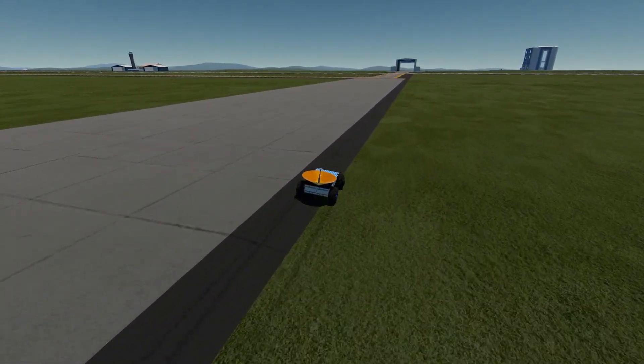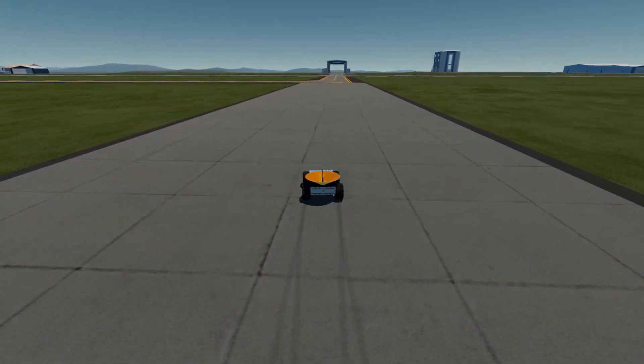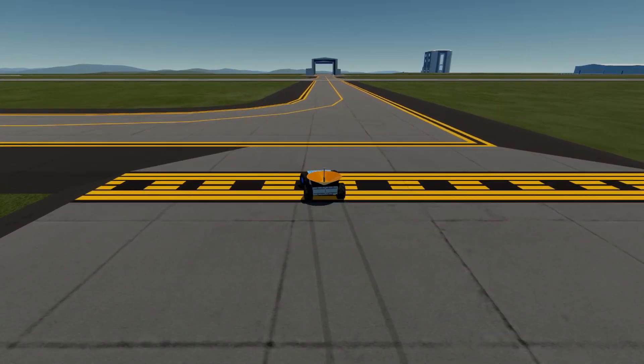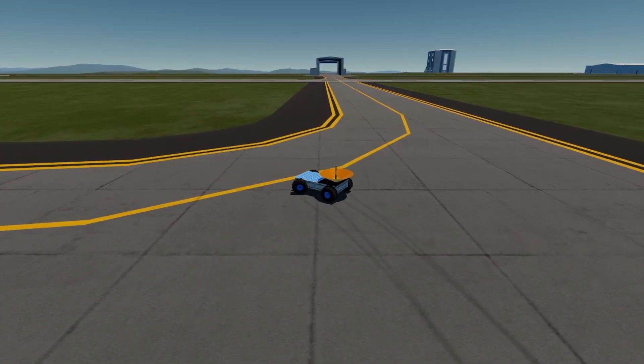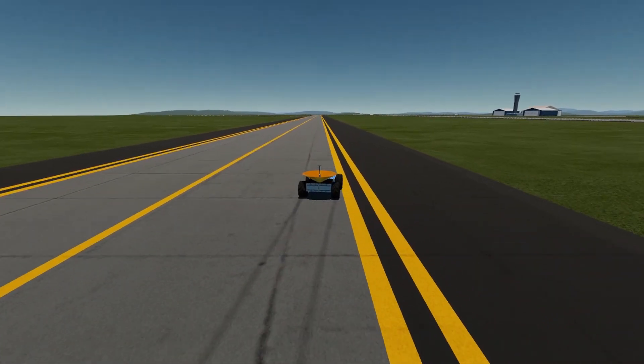Rovers in Simple Rockets 2 are a little tricky. The biggest challenge is the weight distribution. They're inherently asymmetrical and it's very difficult to load one onto a rocket without shifting the center of mass off your centerline. Another challenge is how to deploy them once you actually get them to the surface of a planet.